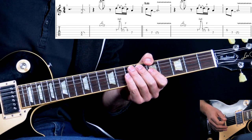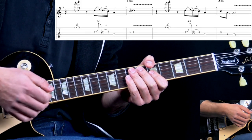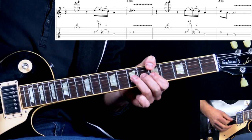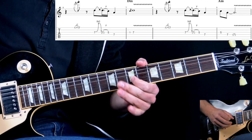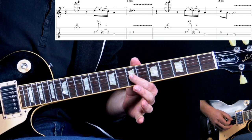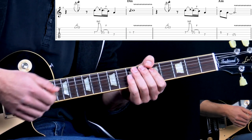In A we do it twice, then when we go to the D minor chord we do the riff again. Here we're sliding into the D note at the 7th fret on the G string, add some vibrato, and then back to the riff.